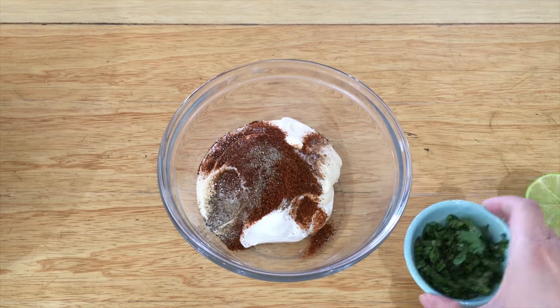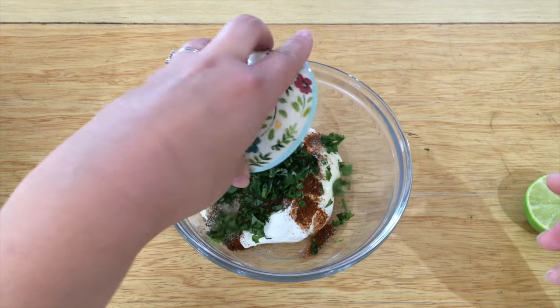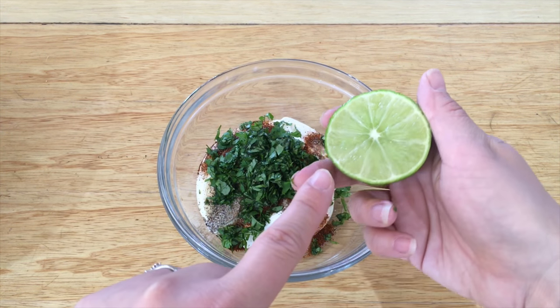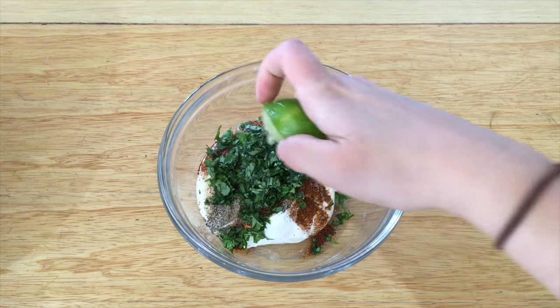Everything is really easy to remember — it's all a half a teaspoon or half a cup. Now add the cilantro that I already chopped up, put that right in, and then squeeze in half a lime.